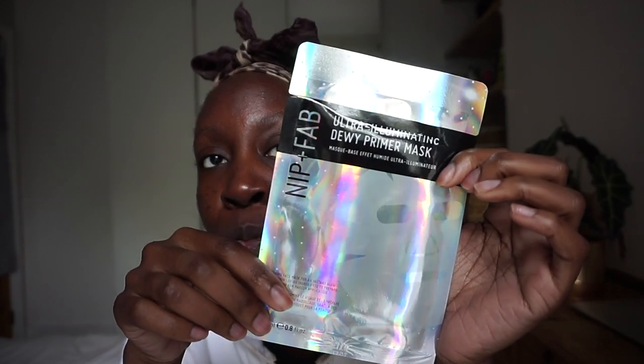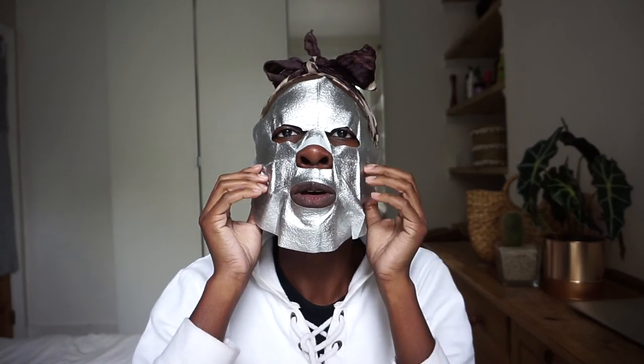Then I'm gonna do my makeup and go see You One Day and Ovi and Ever. Let's beat this face! I'm going to be using the Nip and Fab mask — this is the priming mask. My wig is drying outside so I'm gonna put this on for a couple of minutes, then go do more wig stuff, moisturize and come back. I'll leave this on for 10 minutes.